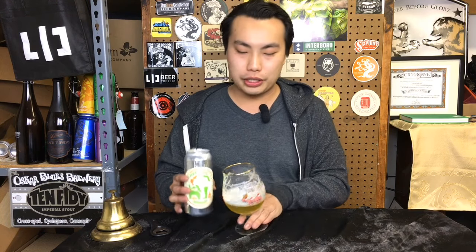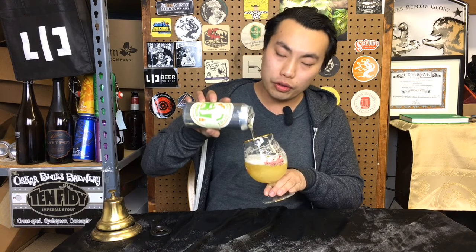Hey there! So today we have another review and this is a beer brewed at Mikkeller SD — Mikkeller San Diego. They have a brewery out there and this is in collaboration with a new exciting brewery that should hopefully be opening up maybe next year: Root & Branch.